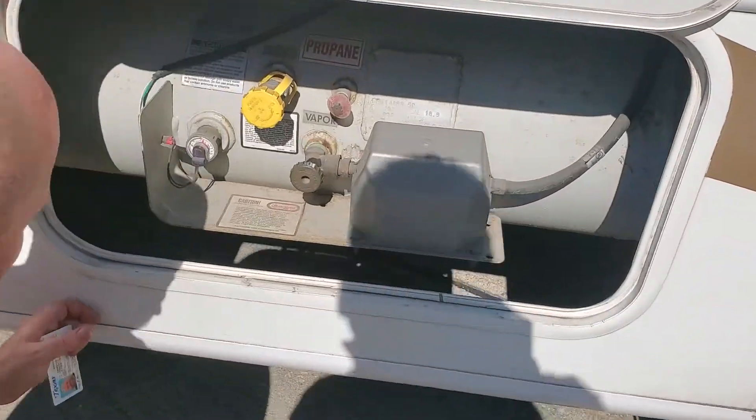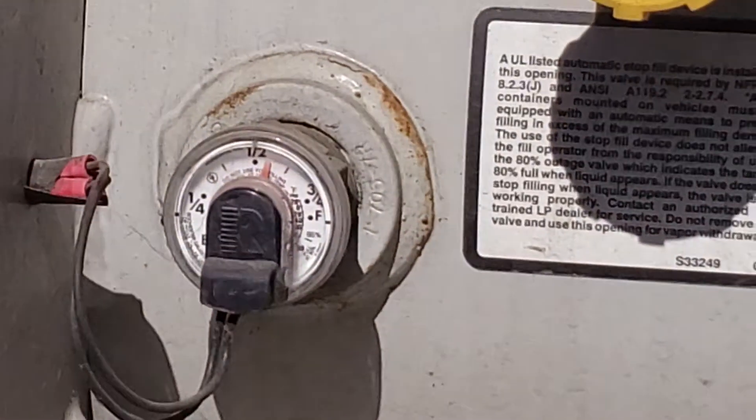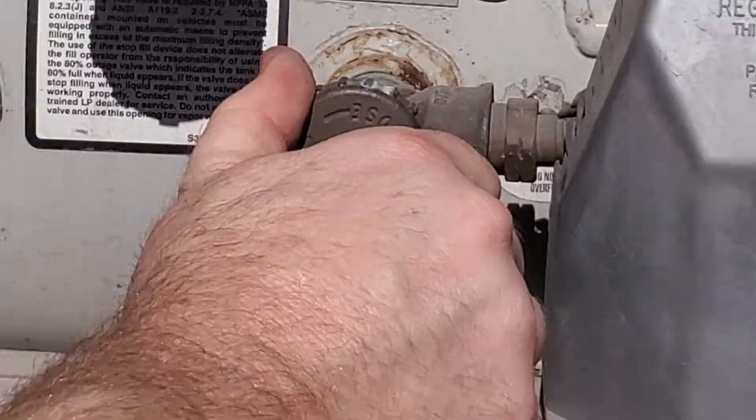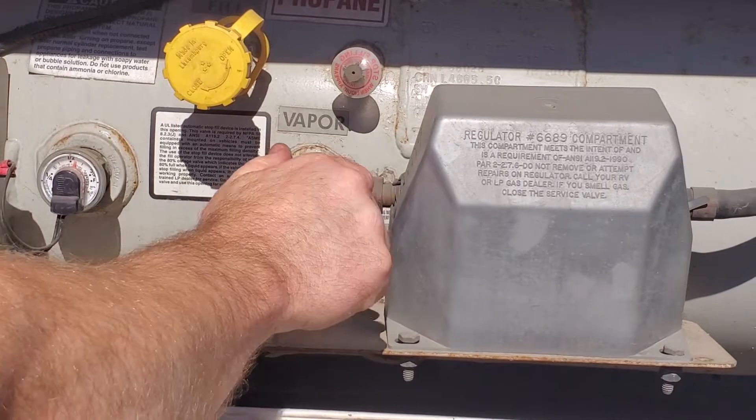Ready to set propane. You can check propane levels inside, but it's more accurate out here. Check it out — it's just a little more than half, actually almost identical. We just keep it open all the time. This is a safety valve; if you're doing long-term storage, you can close it.